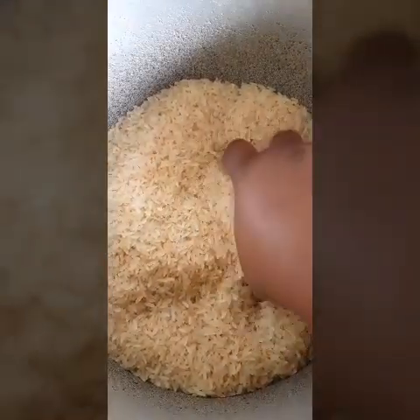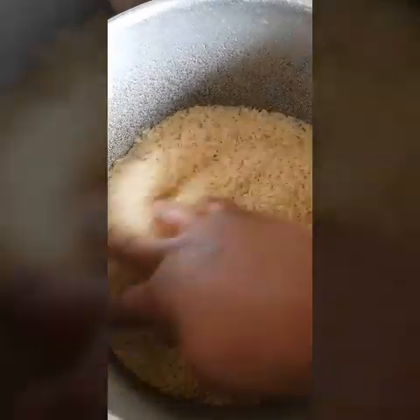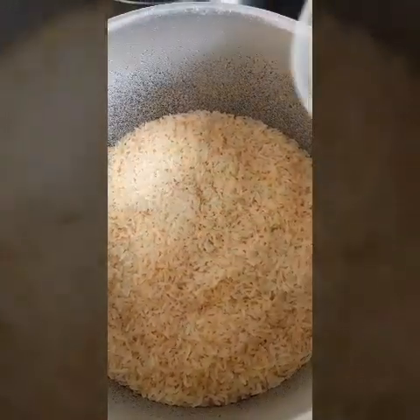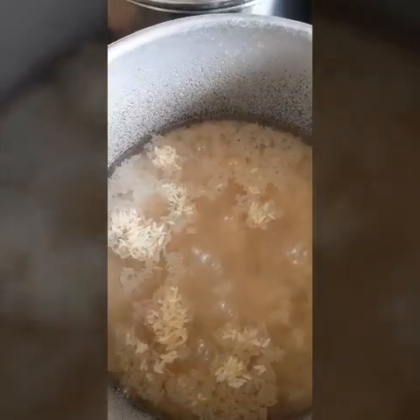So there's my rice — four cups of rice. I'm going to parboil it. I'm pouring the water and I'm going to parboil it.